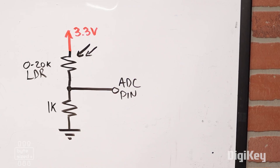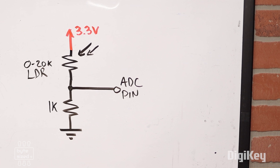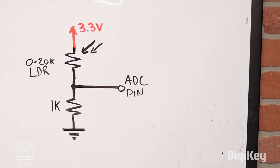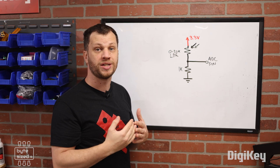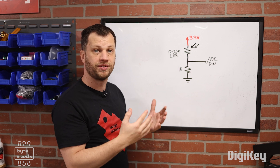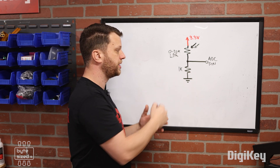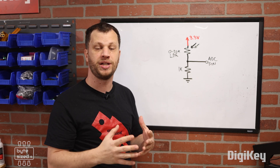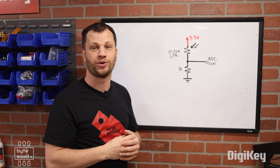Here is the circuit diagram for the photoresistor in the voltage divider. You basically put a photoresistor and a regular resistor in series between 3.3 volts and ground. The photoresistor I'm using ranges between 0 and 20,000 ohms, so for the other half of the voltage divider I decided to use a 1k resistor. If I measure between the two resistors, I'll get a varying output voltage to read using the ADC pin.